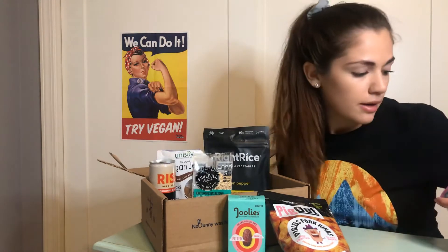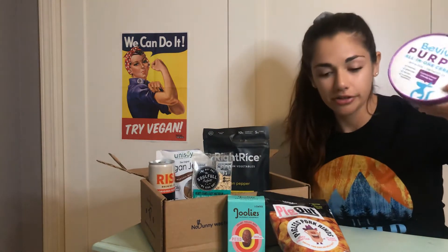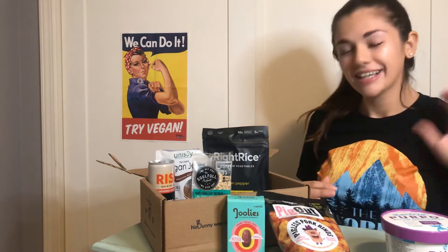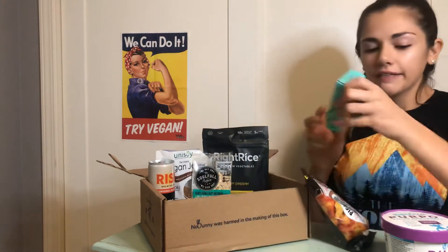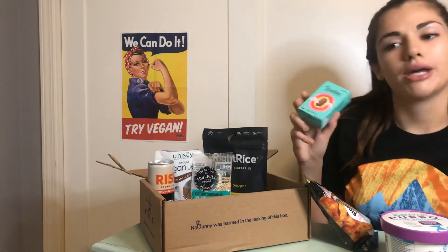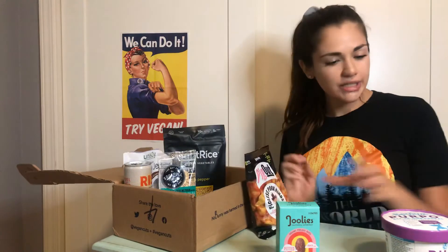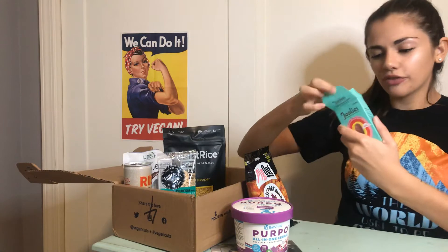I chose the B Vita Purple all-in-one cereal with the mixable oat milk — purple oat milk, I think. Sounds weird, but it could be totally cool. I also got the Pig Out Pigless Pork Rinds, Texas barbecue flavored. And then we're also going to be trying the Julie's California Superfruit Medjool Dates. I say let's start with the Julie's.